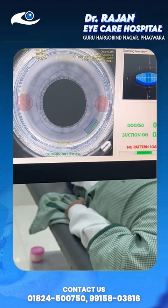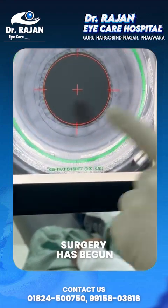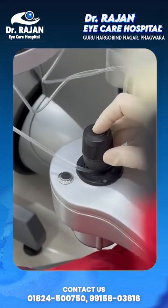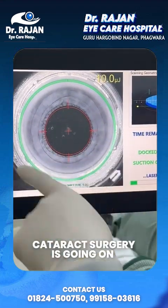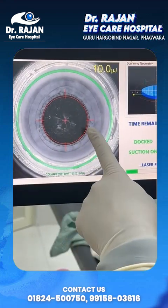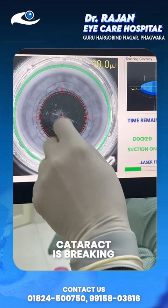Now the surgery begins — just with a click you can see the laser is going to fire and the cataract surgery is going on. You can see these are the fragments of the cataract; the cataract is breaking into fragments.